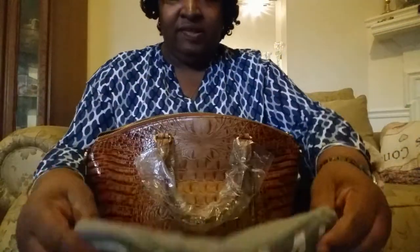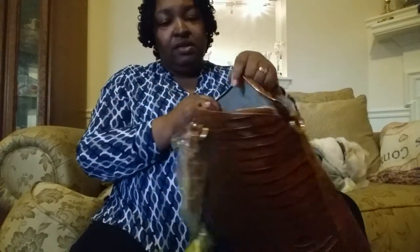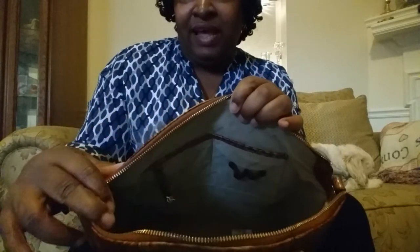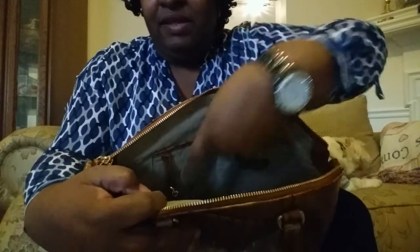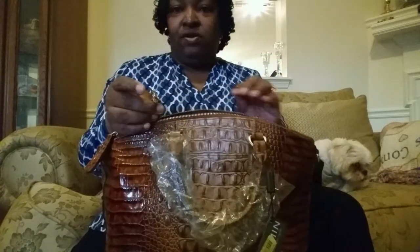It comes with a Brahmin dust bag — that nice, soft material. Redefined and timeless style. Love Brahmin. Now, it does have the standard Brahmin setup, but it looks slightly different. As you can see right here, it has two pin loops on the slide pocket, another slide pocket, and here is your key keeper. Brass gold hardware to match the gold hardware on the bag.